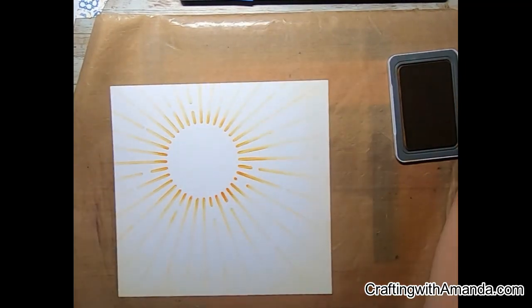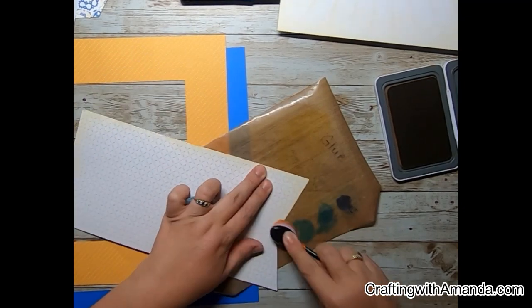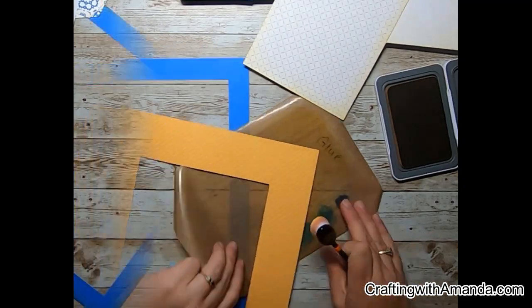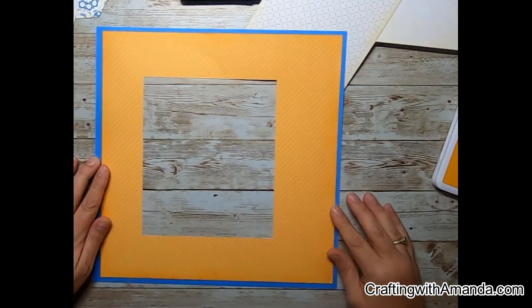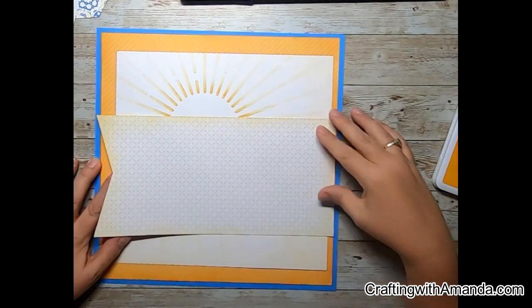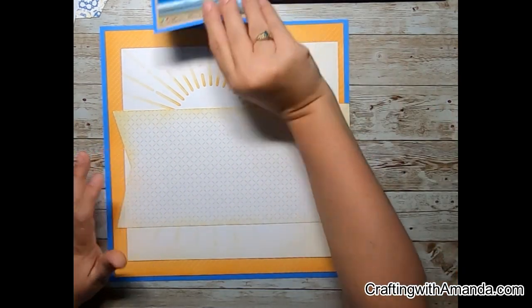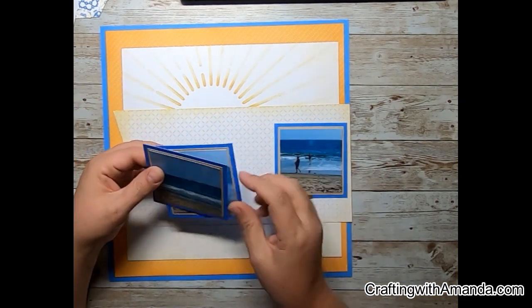So now we have the stencil part done — that's number three on the mood board — so we have one and three done, and I cut the hexagons. Just like with the stencil, I'm taking my blending brush and inking the edges of all the papers. As you can see, I did cut out the center to conserve those cardstock papers and the other orange. I wanted to use those for cutting the hexagons and matting my photos, so one piece of cardstock and I was able to do all of those things.